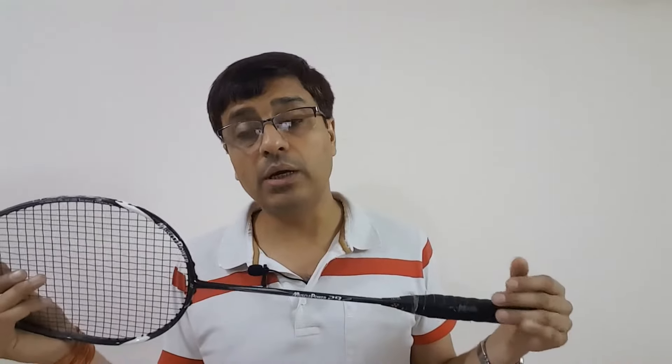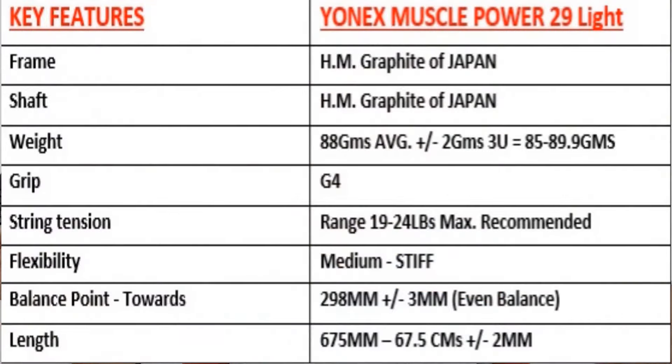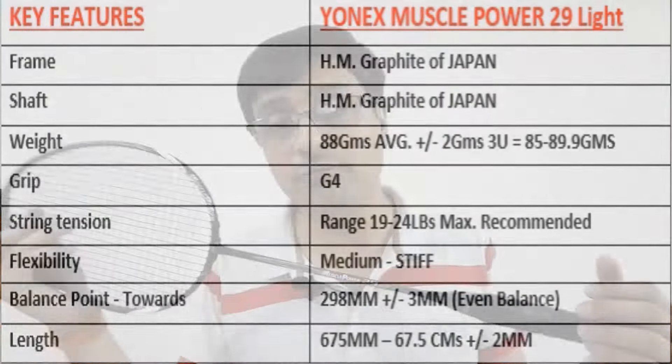Let's jump into the key features of the racket. The frame and shaft material are made of high modulus graphite from Japan, which also induces a super elastic carbon fiber in the making of the shaft and the frame.